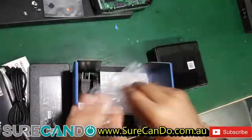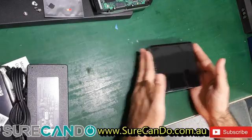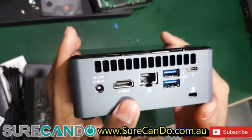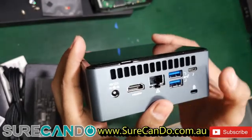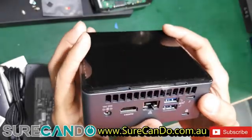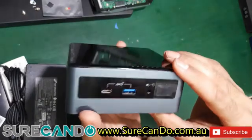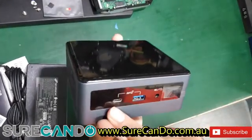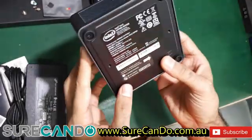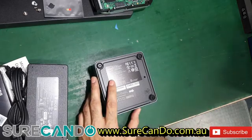So this is the unit itself. On the ports we have power, HDMI, network, two USB ports, a Thunderbolt connection, a Kensington lock, card reader, Type-C USB 3, headphone and microphone jack, and the power button. Let's open it up and see what we can do.